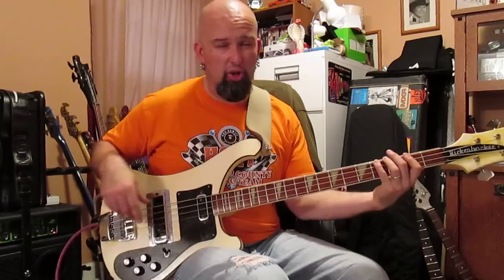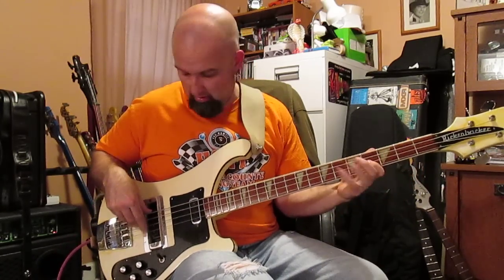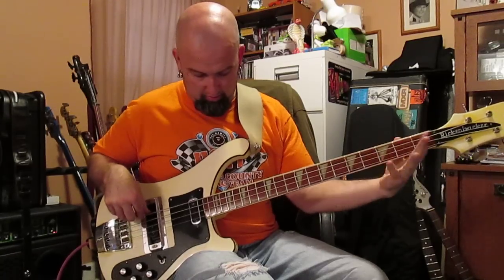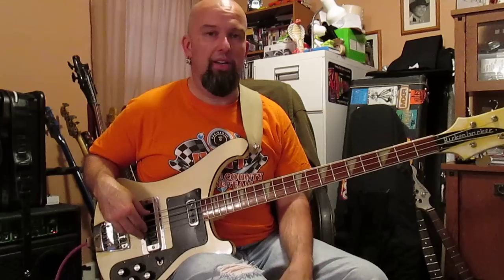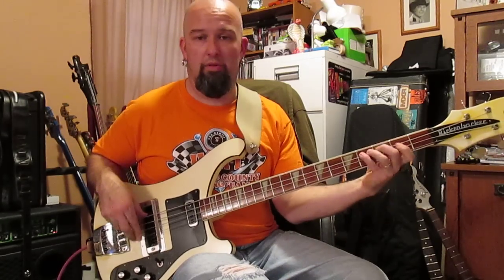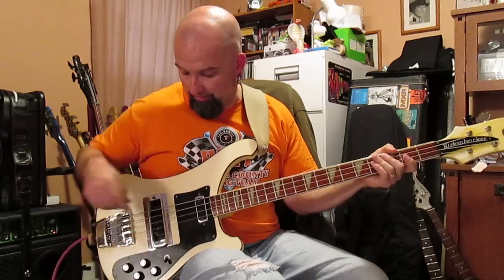I'll turn the treble down and turn the tone knob down just a little bit. Okay, so we know who that is — or how about this? Front pickup gets that thing happening, rear pickup does its thing too.